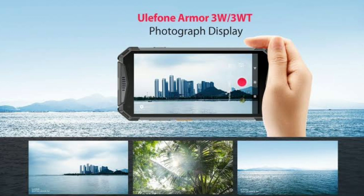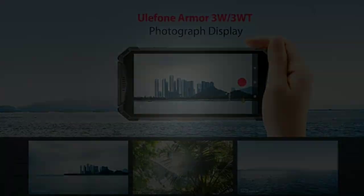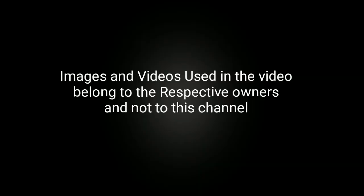You can check the links in the description to buy them online. This is all about the two new smartphones from Ulefone, using which you can shoot underwater pictures. Hope you liked the video — if so, please hit the like button and share this video among your friends. Thanks for watching, take care, bye bye.